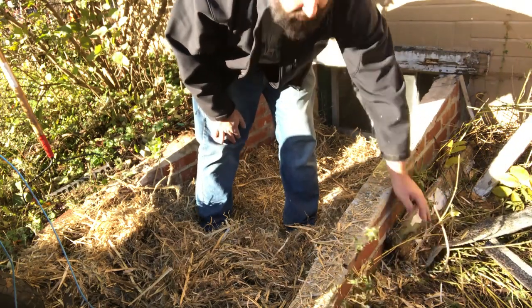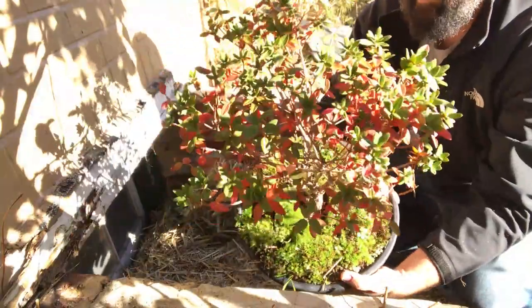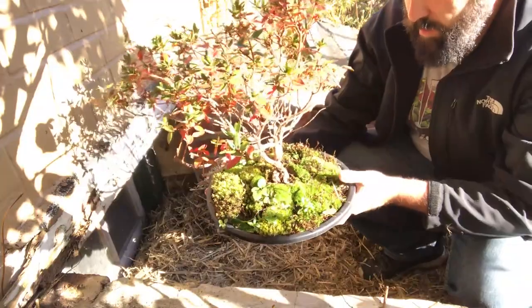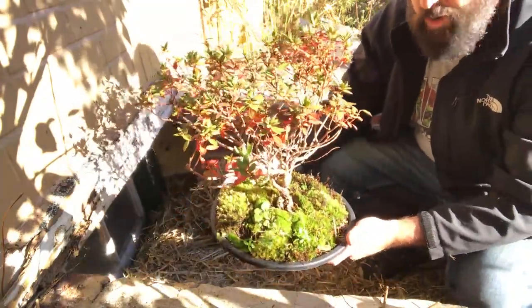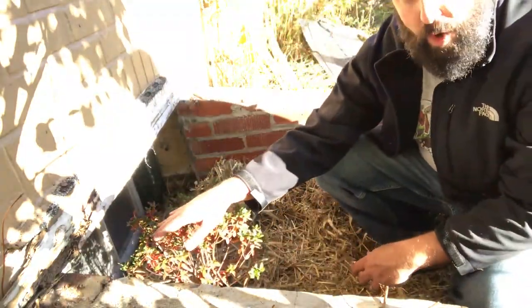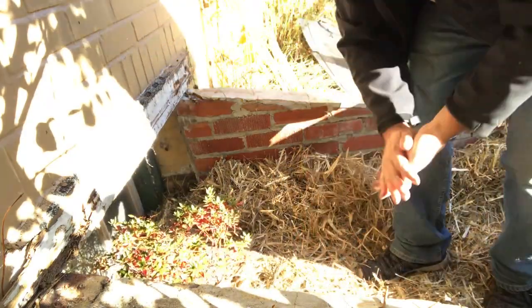Our first tree in the cold frame is going to be my favorite — the rhododendron that I call 'big guy.' He's been a part of our moss series and was featured in some early 2021 posts. He's going in first and up closest to the window, because this window does open to the basement. I might want to pull him out and get some pictures of his fall foliage before he's away for the winter.